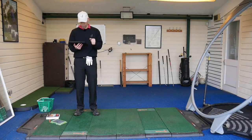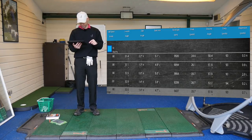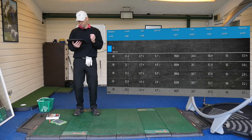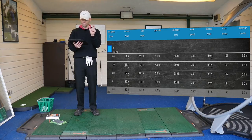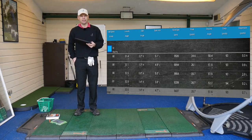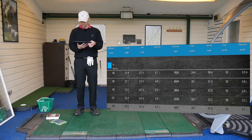Let's go to the 58-degree wedge. I hit four shots with each. Vice Pro first — Vokey 58 degree: ball speed 80 mph, launch angle 32.5, backspin 9,437 RPM, peak height 25.7 meters, descent angle 51.6 degrees, carry 93 yards — basically where I carry my 58-degree anyway.